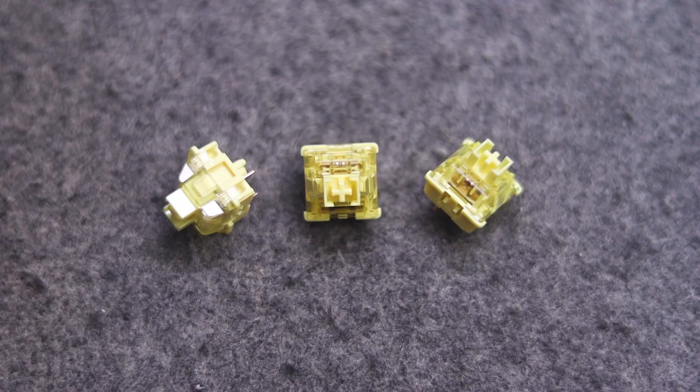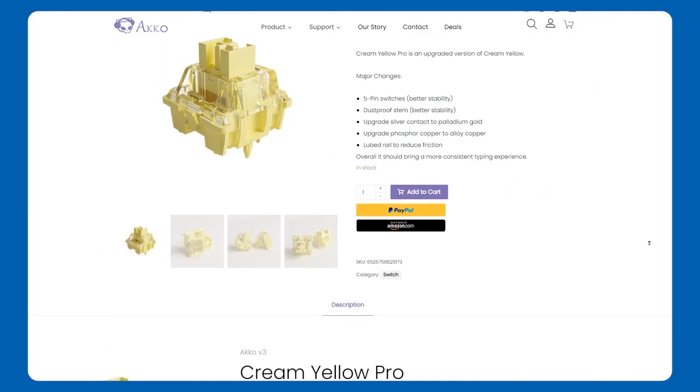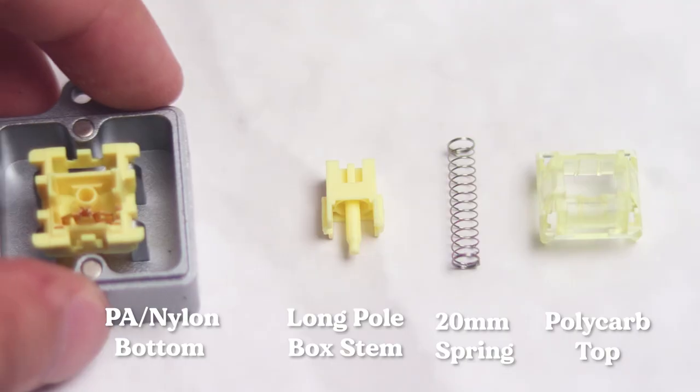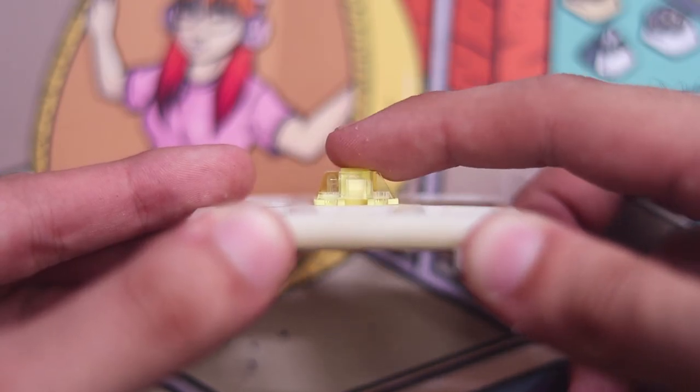Quick specs: this linear switch is an upgraded version of the original Creamyellows and can be found at your local Akko Shopee store, Akko Gear's website, and I'd guess Datablitz for our Philippine viewers. The top is mirror polycarbonate with a PE/nylon bottom, long pole dustproof stem, as well as a 50 gram operation force.